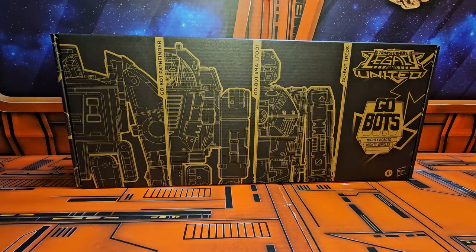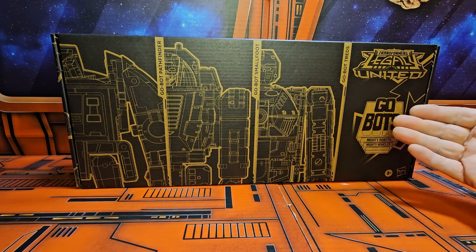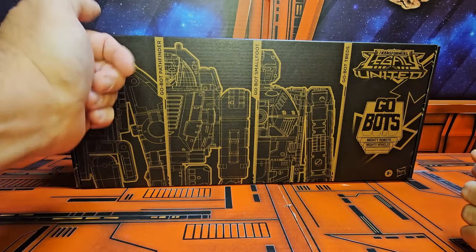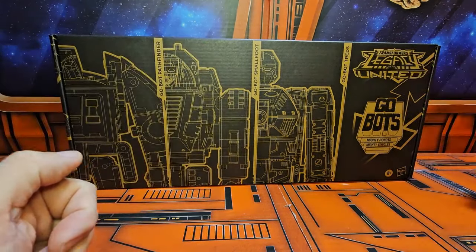Hello fellow Collectors, today we're going to be talking about Transformers Legacy United GoBots. We have the GoBot Pathfinder, GoBot Smallfoot, and GoBot Treads.